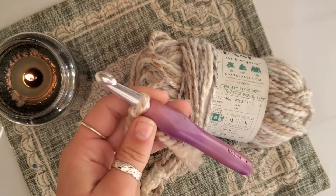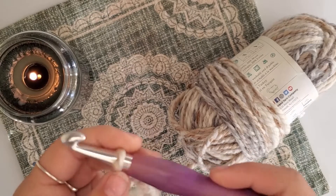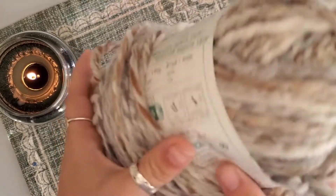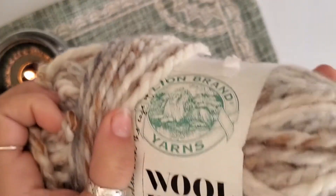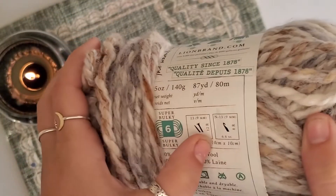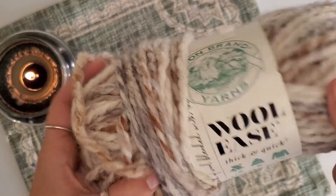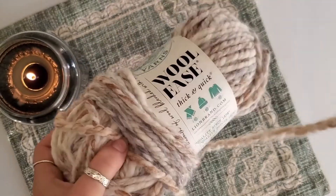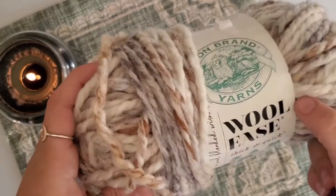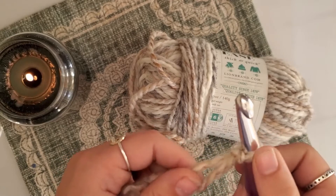Today I am using a 10 millimeter hook with some Lion Brand Yarns Wool-Ease super bulky yarn. It calls for a 9 but I am using a 10. This is a really great yarn — it is 80% acrylic, which makes it really easy to use and easy to wash, and it is 20% wool so it is still super warm.